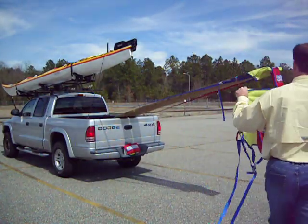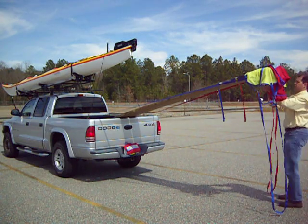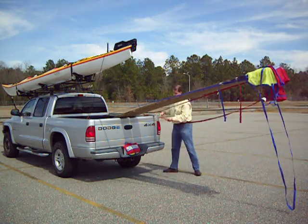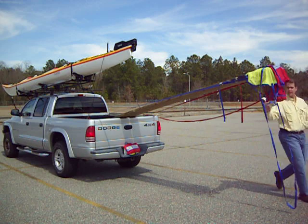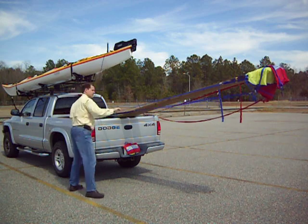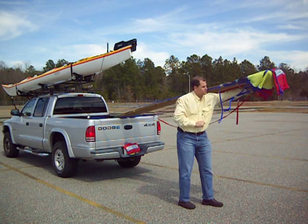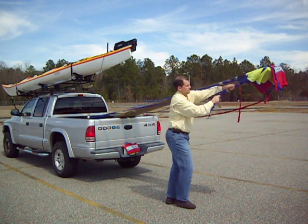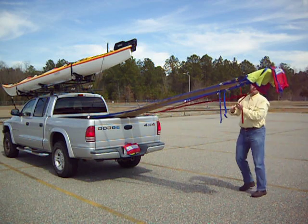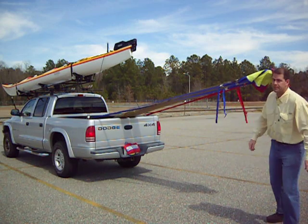Now I'm going to go put it on the truck — 16-foot load. I'm going to put the red strap, then put the blue strap. Pinch down the cam buckle, go to the other side and pull down the cam buckle.